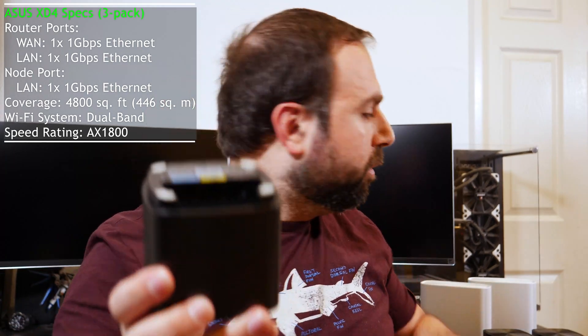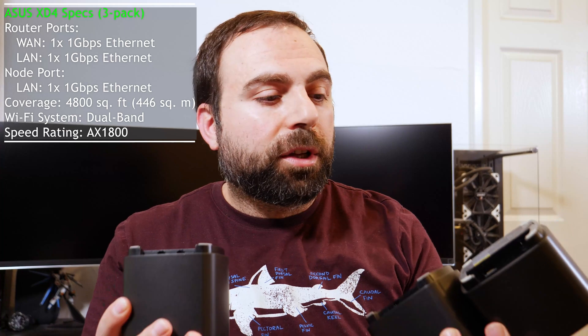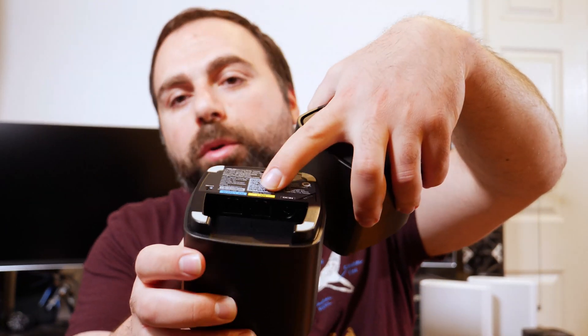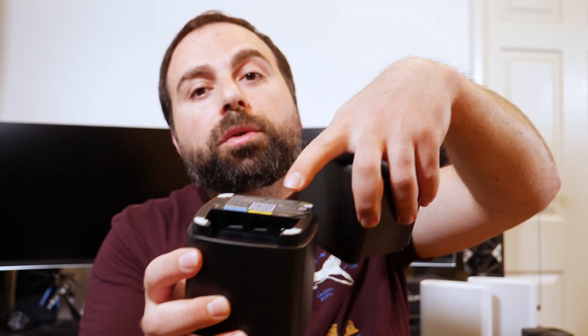For the XD4, you actually get one dedicated router, whereas with the XD8 you could pick any one you want to set up as your main one and then the other as a node. With the XD4, you get a three-pack in the U.S. that retails for $279. In that three-pack you get one router and two nodes. On the router, you get a WAN port and a LAN port. The WAN is for your wide area network — your internet — and the LAN port is if you want to hook it up for a wired backhaul connection, or hook it up to a switch to expand ports, or connect directly to your computer.